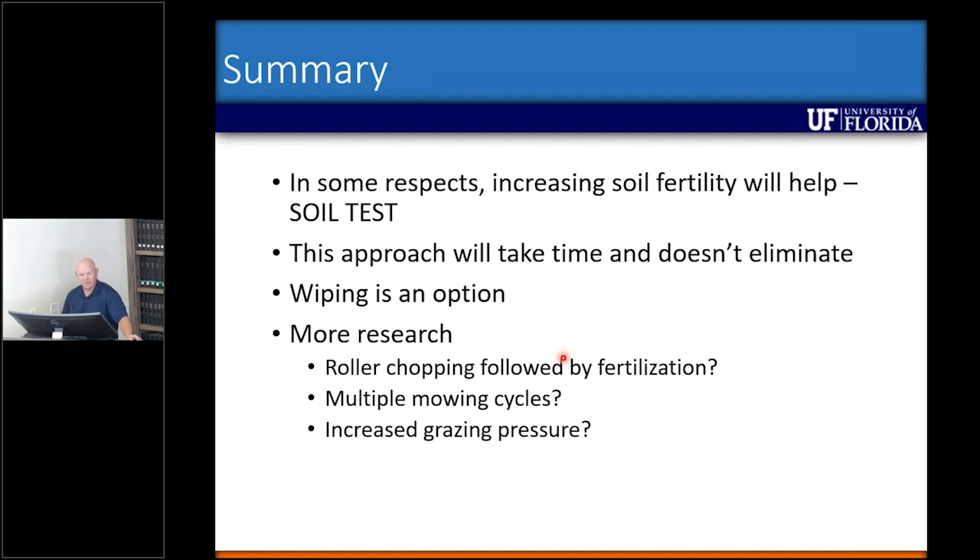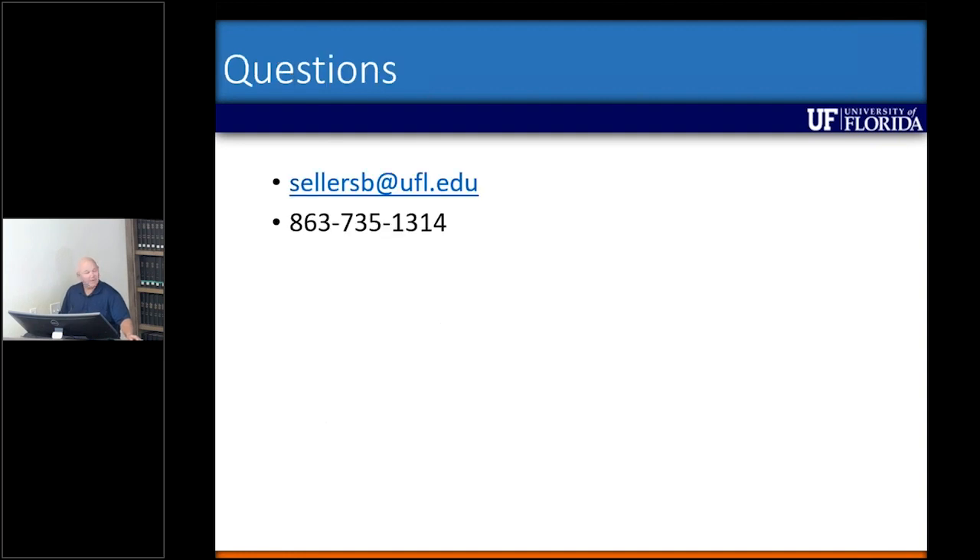I hope everybody has questions — it was a pretty quick seminar, but I wanted to give an update since it's been a couple of years. This work was funded by the Florida Cattle Enhancement Board over the last several years. It's been a fun project, a little bit challenging, but definitely not as challenging as smutgrass has been.